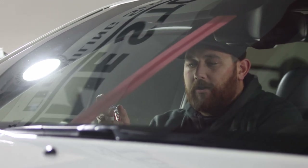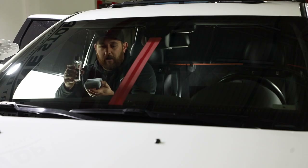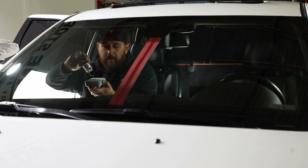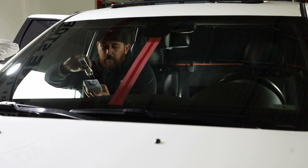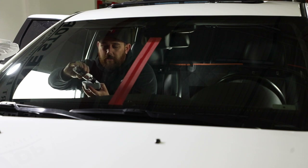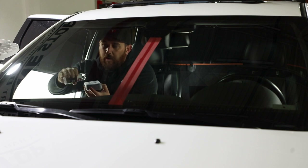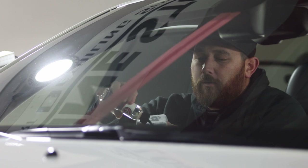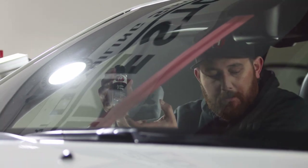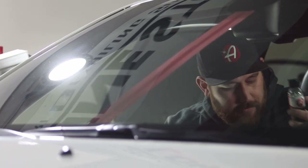First things first, we're going to put some of the Anti-Fog onto the applicator. I like to put it in the middle, but also on the edges as well. That allows me to fit it into all the corners and edges of the windshield. Put some of that on there and set the Anti-Fog aside.